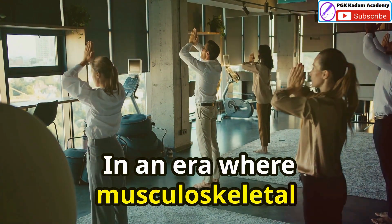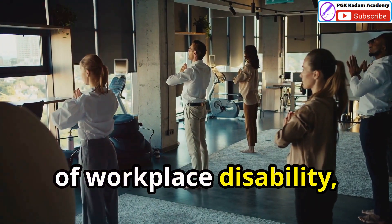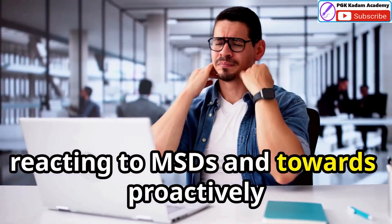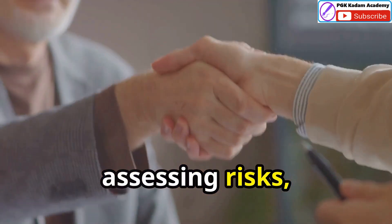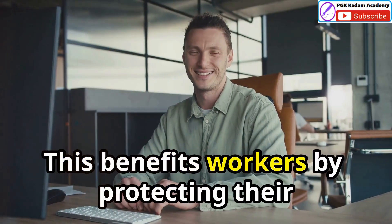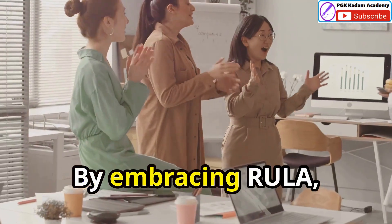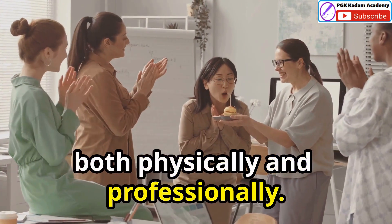In an era where musculoskeletal disorders continue to be a leading cause of workplace disability, tools like RULER are essential. RULER empowers us to move beyond simply reacting to MSDs and towards proactively preventing them. By providing a clear framework for assessing risks, RULER facilitates informed decision making. This benefits workers by protecting their health, and benefits employers by reducing healthcare costs and lost productivity. By embracing RULER, we can create workplaces where workers thrive, both physically and professionally.